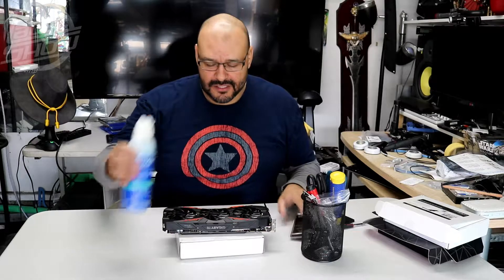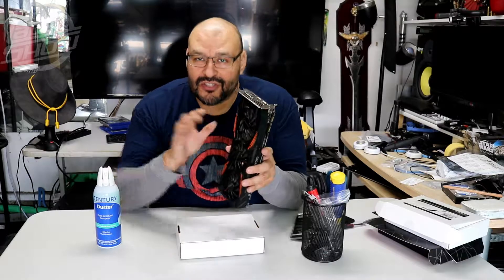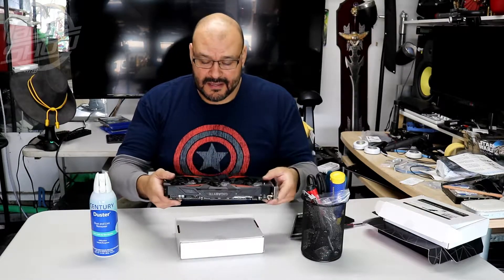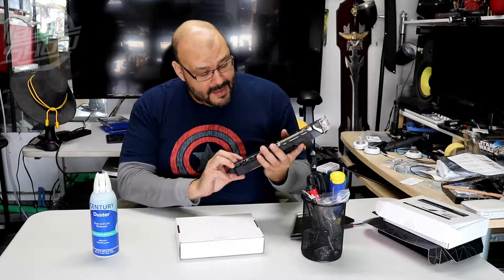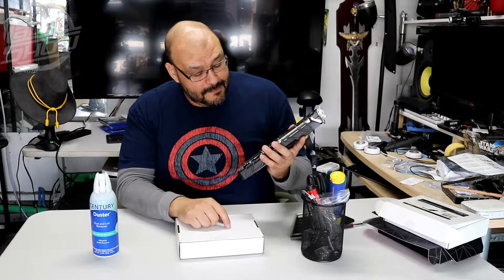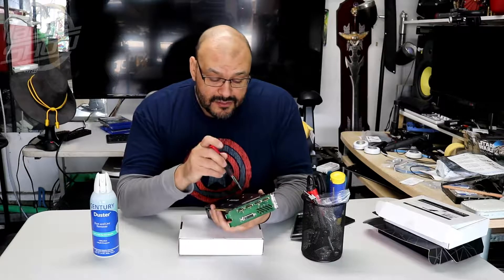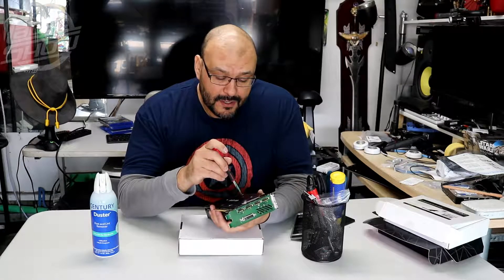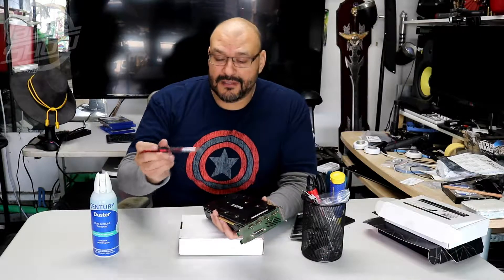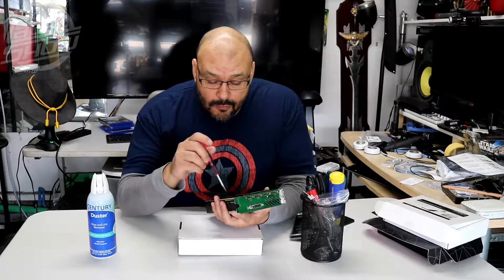Use the air can first, but do it before you remove the cooler. Now let's go ahead and remove it. There are seven screws in the back that you have to remove — seven crucial screws. Remove all the screws first. The next step is a little harder if you're not familiar with hardware. These have little springs, so be careful not to lose them.